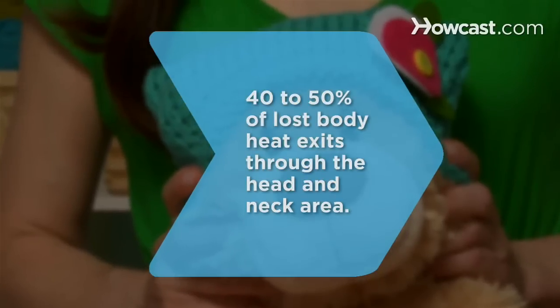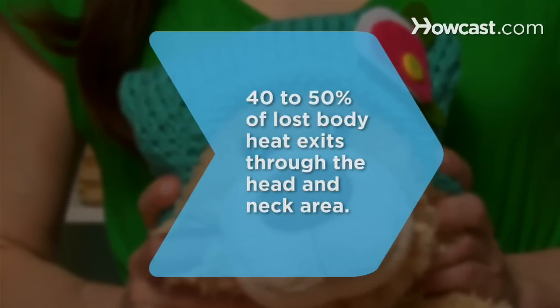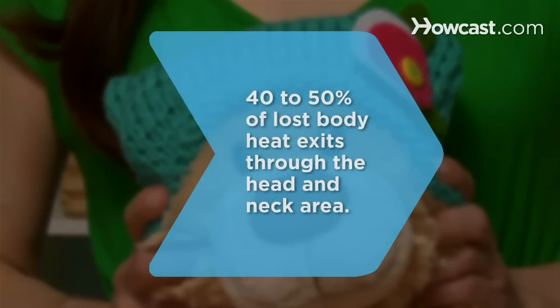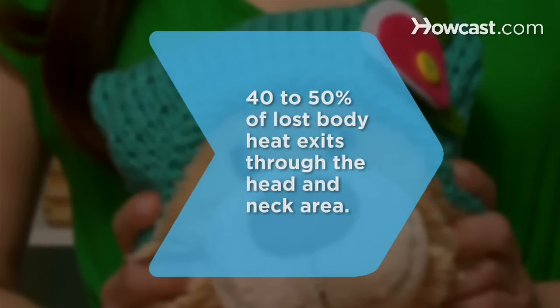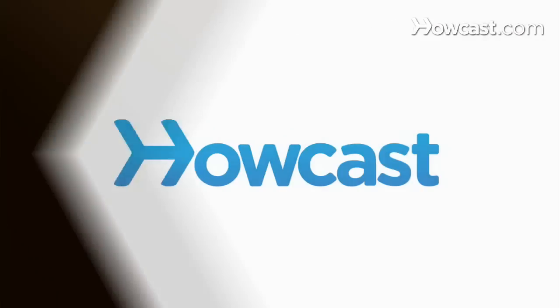Did you know 40–50% of lost body heat exits through the head and neck area, so wearing a hat is an especially important way to keep warm.